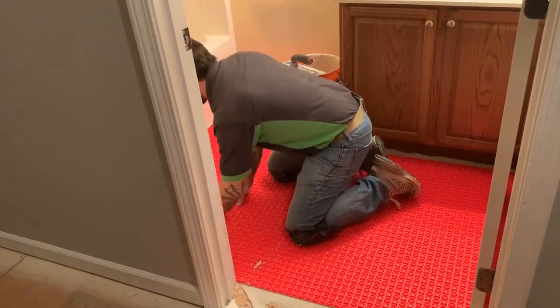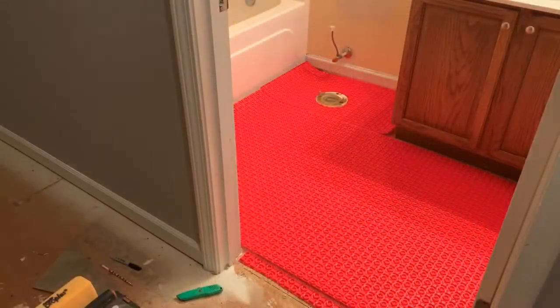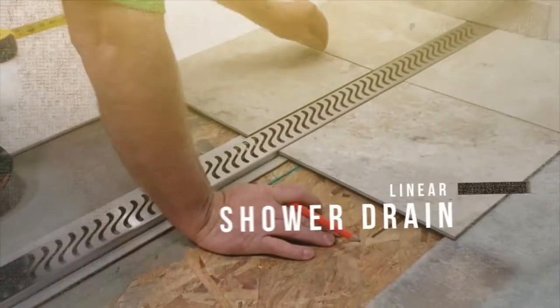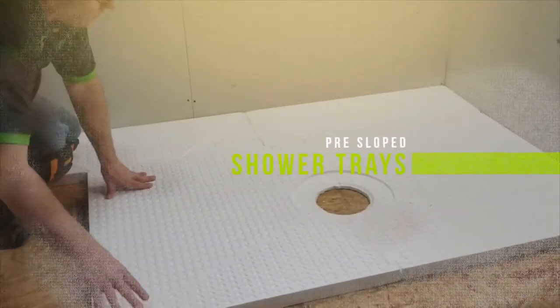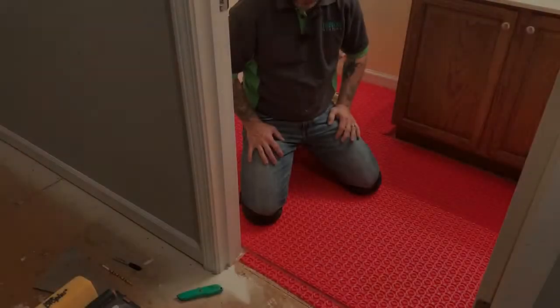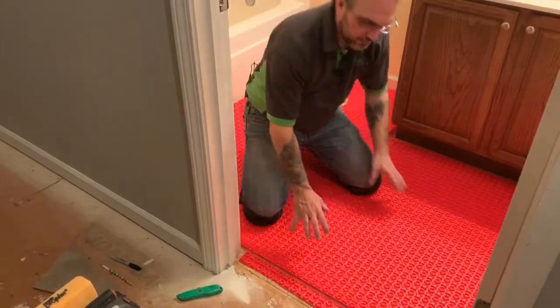Unsure of how to install uncoupling membrane? Well, this video is for you. As you can see, we've done all the prep work and we've got our heat mat laid out.